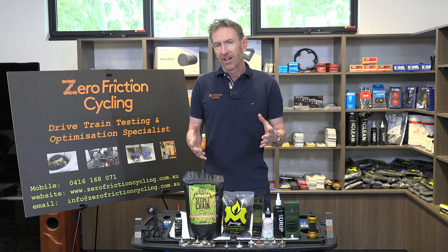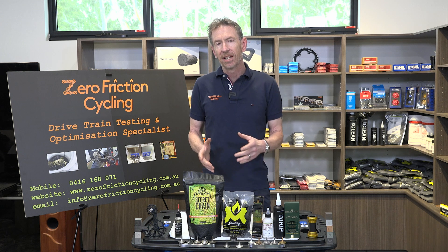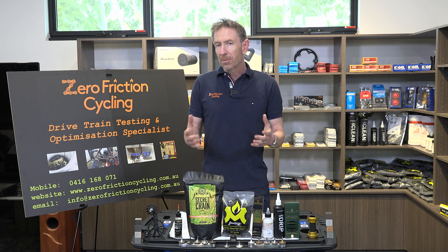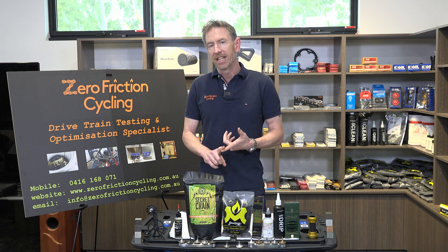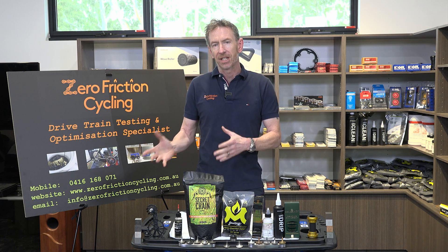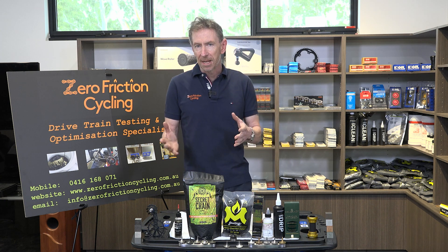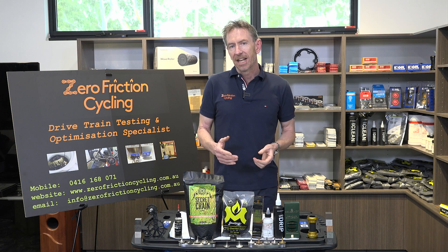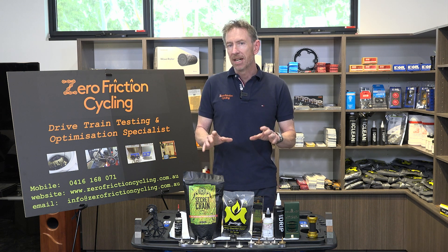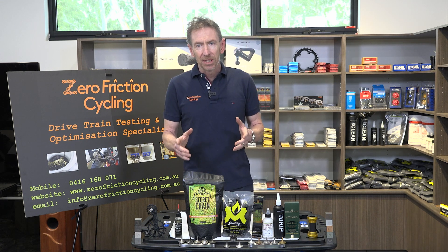Hopefully today you'll learn that if you're currently using lubricant type X, for your type of riding maybe you should look at a different lubricant type, because the maintenance on that is going to be so much easier and you may not need to use any solvents to keep friction low. So we're going to go through maintenance by lubricant type.